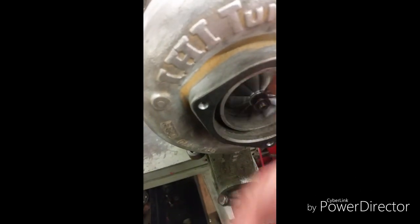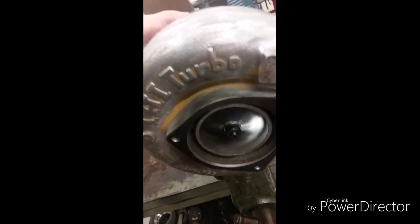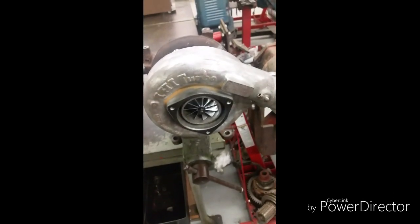Now this is torqued to 10 inch-pounds. See, it spins — I'll spin it from the back side — it spins going both ways. I'll start and stop it several times. Guess what? It's not coming free. To prove this, I will loosen it and re-torque it.